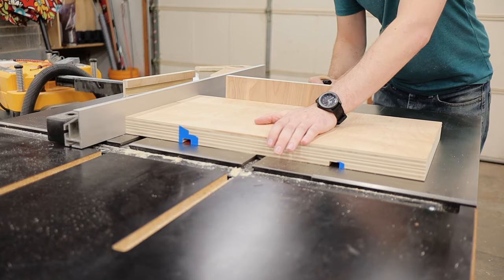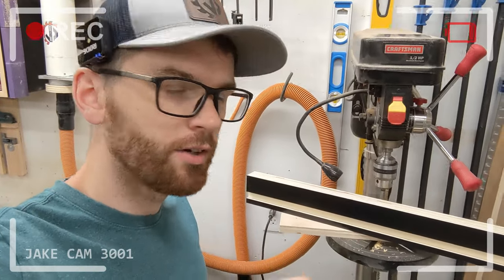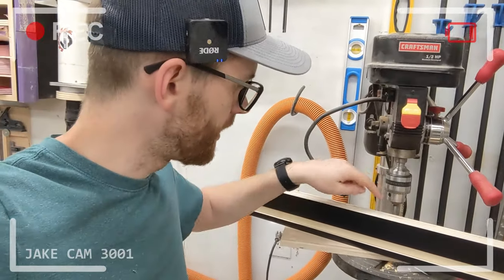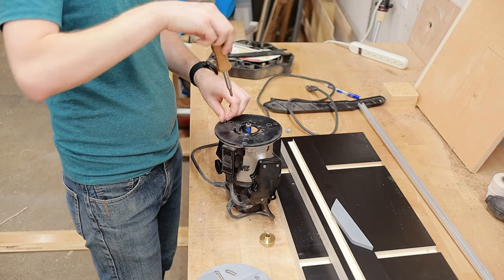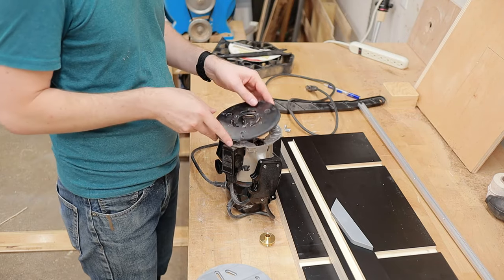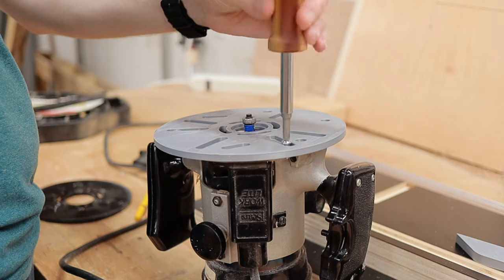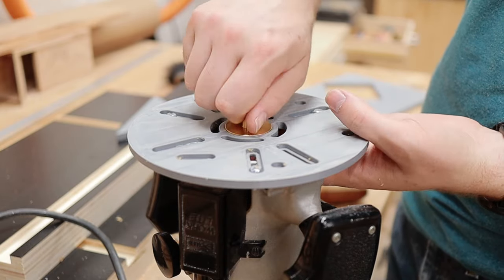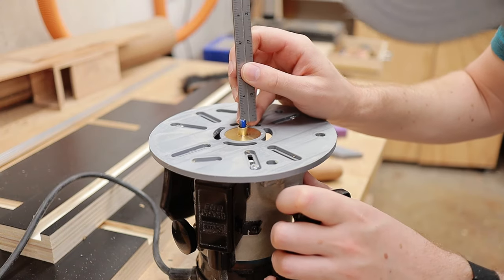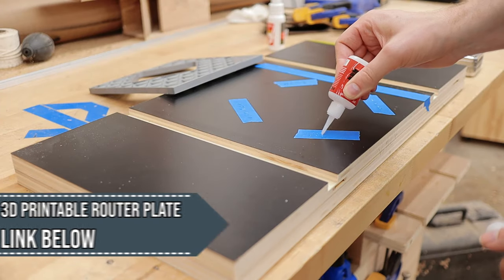The next step is to add the pocket for the replaceable waste plate. I also want to add a detail so that if I have a small bit on the drill press, the chuck doesn't hit the fence. I removed the base plate on my router to replace it with a universal base plate that I designed and 3D printed, which accepts cheap brass router bushings. Router bushings are really handy when you need to follow a pattern with your router but don't want to cut the full depth that a pattern bit might require. This 3D printable universal router plate is available on my website.